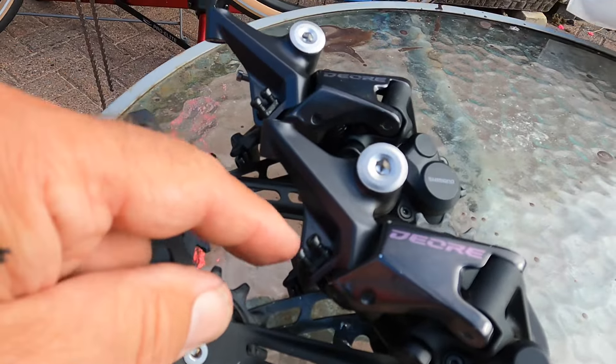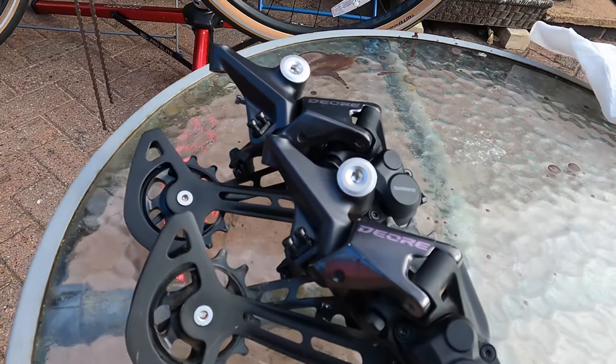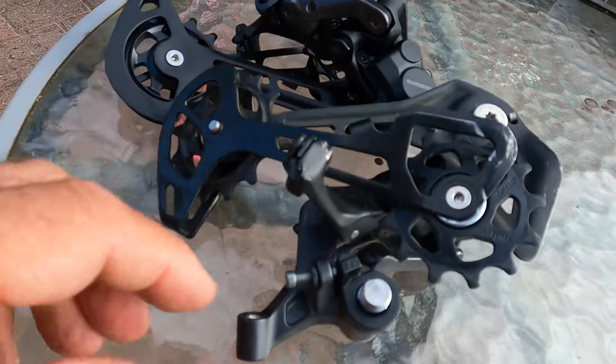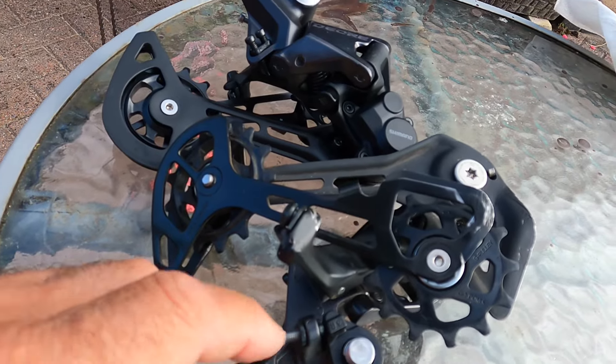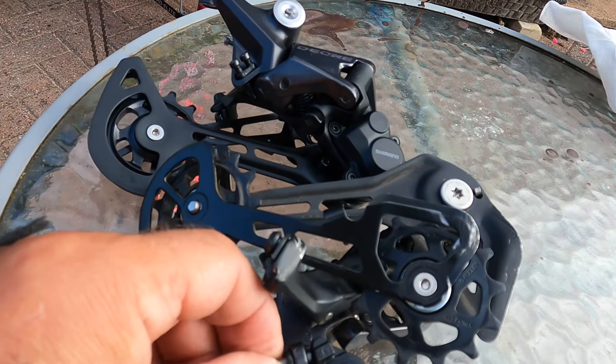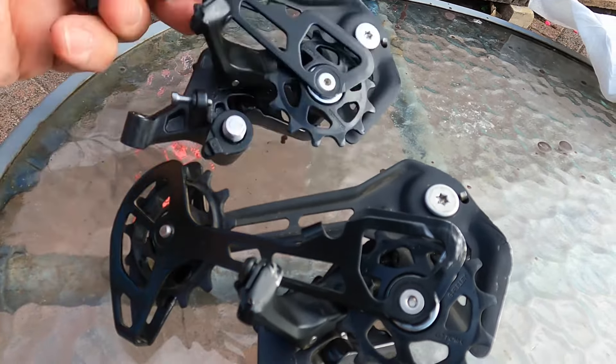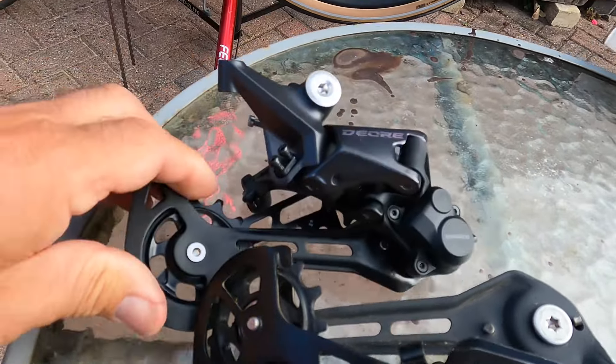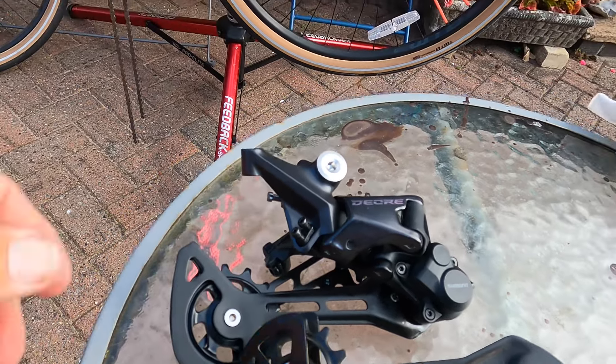Gear-wise, I have done a dry set on the high and low limit stops and the B screw. This is the one that came off — the B screw is actually bent — so I've done a dry set on that. I've counted the threads and set them roughly to how the old one was, just to give me a guide of where it's going to go.